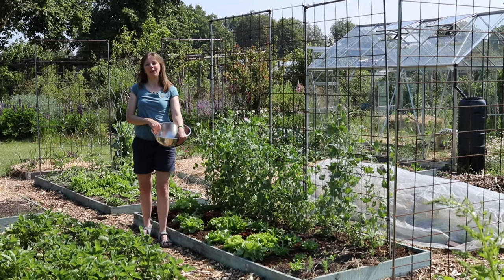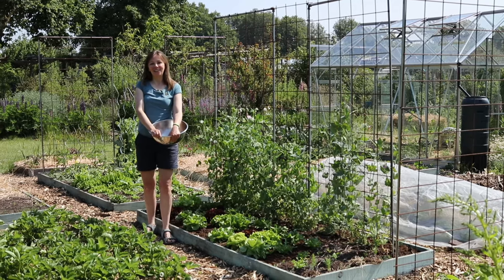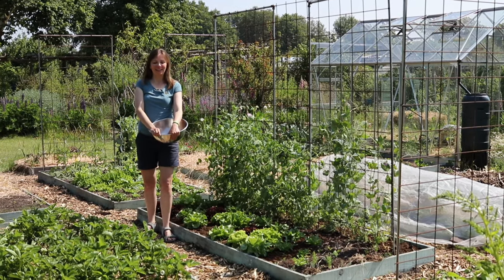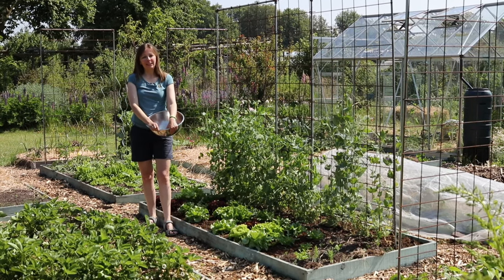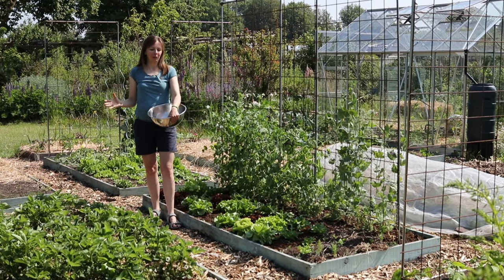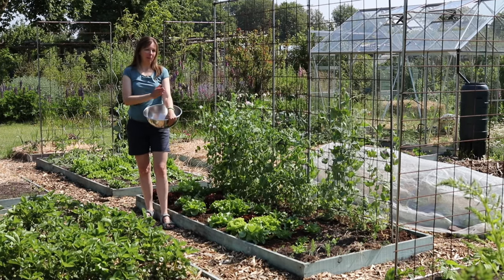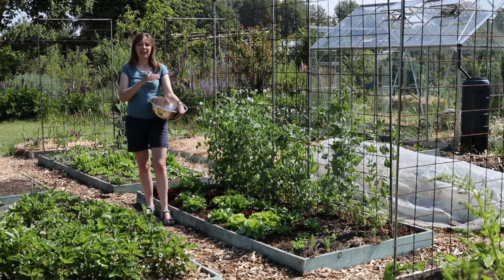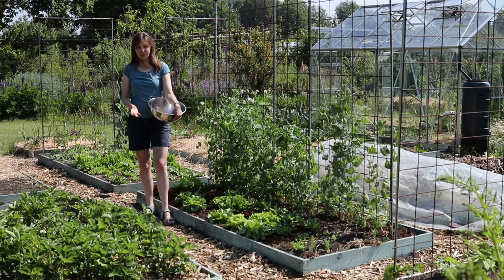Good morning from the garden and welcome to today's video which is all about lettuce. Lettuce is the one plant that I would grow if I only could choose one plant. It's not necessarily because it's my very first vegetable to eat. I love tomatoes, I love sweet corn, I love winter squash but if I had to eat those every day I would probably get tired of them, whereas I never get tired of lettuce. Lettuce is a plant that gives you great return for the space it occupies in the garden.